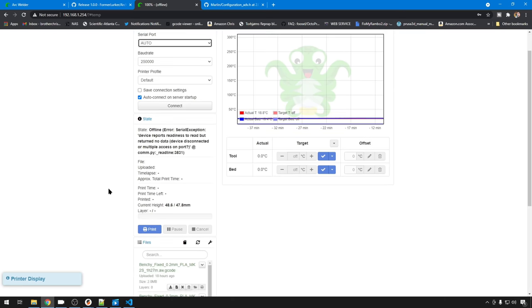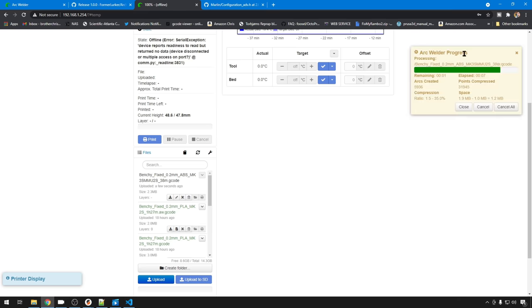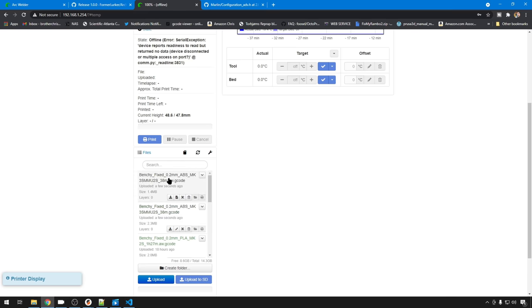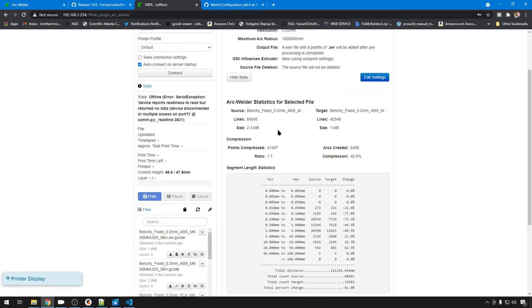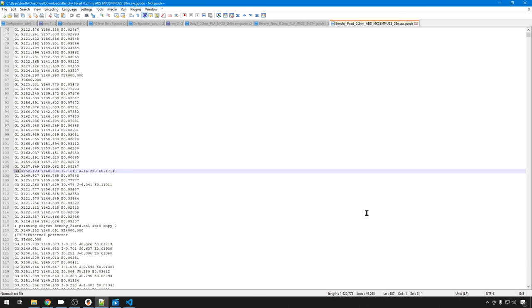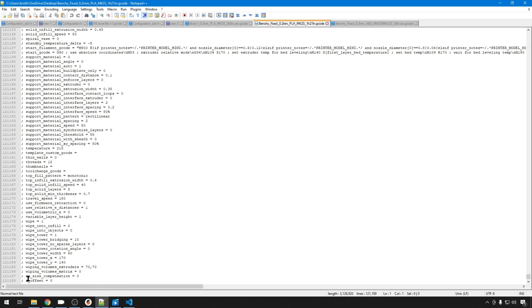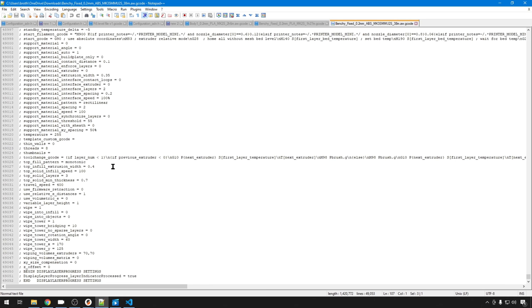From OctoPrint with ArcWelder installed, if we upload our G-code it'll come in as normal, but then as soon as it arrives you're going to see the ArcWelder plugin up in the top corner compressing it, and then it's going to give you some stats. For the Benchy, it actually compressed that G-code by 40%. It compressed 41,000 points and created almost 6,500 arcs. If we download that G-code and take another look, you can see it's introduced G3 and G2 commands here and there. The compressed G-code file has 49,000 lines; non-compressed, 121,000 lines.